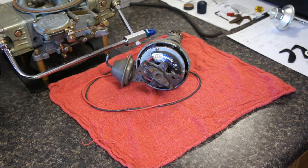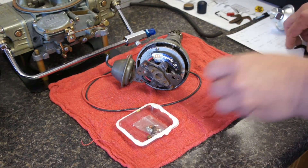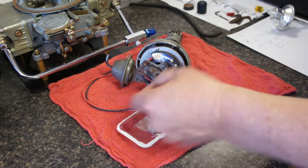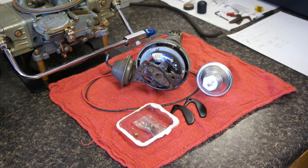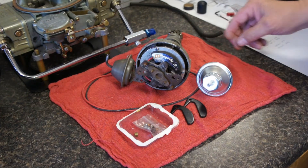I'm going to re-curve the distributor for the formula today. I have a Moroso curve kit — it has weights, a limiter bushing which I probably won't use, and advance springs to bring the curve in at different RPMs. I also have an Excel adjustable vacuum canister where I can set my vacuum advance to a value I want.